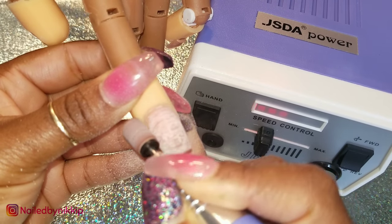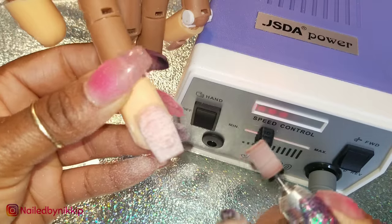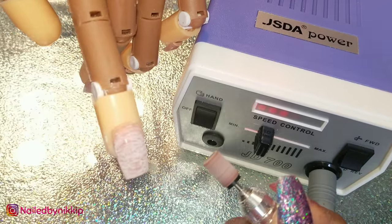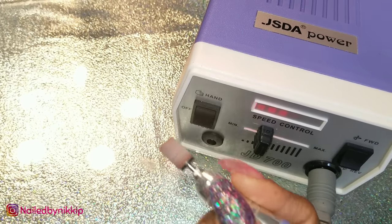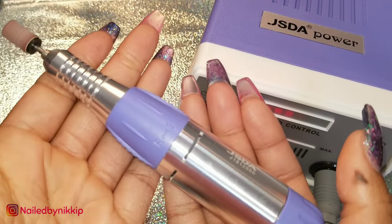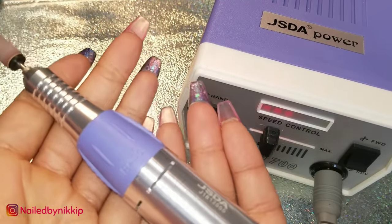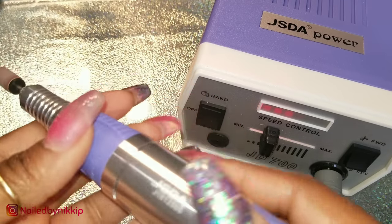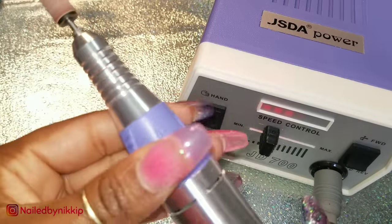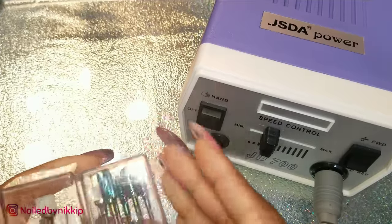In addition to RPM and torque, another thing you want to look for in a hand drill is that the hand piece is very light — about four to six ounces. You don't want it too heavy and bulky, otherwise that can set you up for carpal tunnel and wrist injuries. You also want to make sure the hand piece does not vibrate too much, as that will set you up for wrist injuries, hand injuries, and also some trauma to your client. This hand piece is very light and there is hardly any vibration.